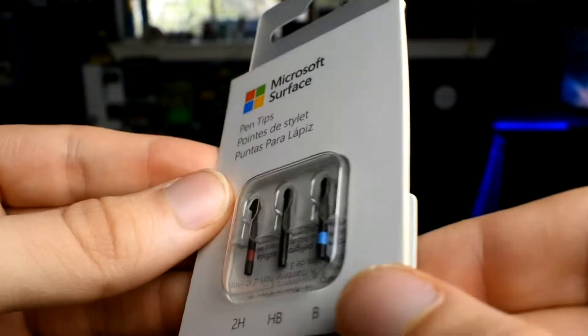Hey YouTube, this is Mindtech. Welcome back to another video. Today I'm going to be fixing my Microsoft Surface Pen that I use with my Microsoft Surface Pro 4, and replacing it with the official Microsoft tips that I purchased on Amazon for about $20.